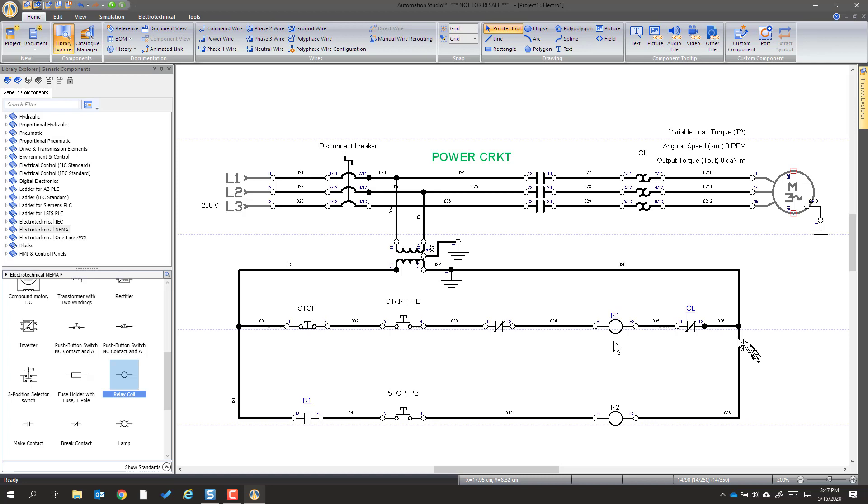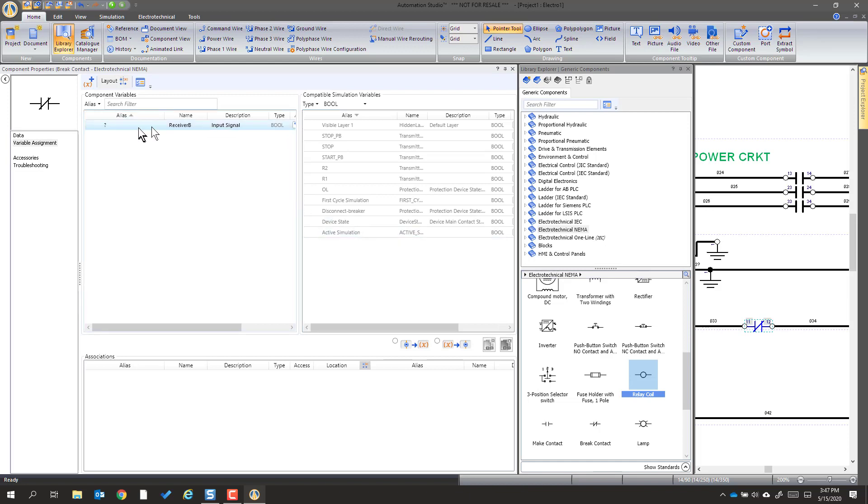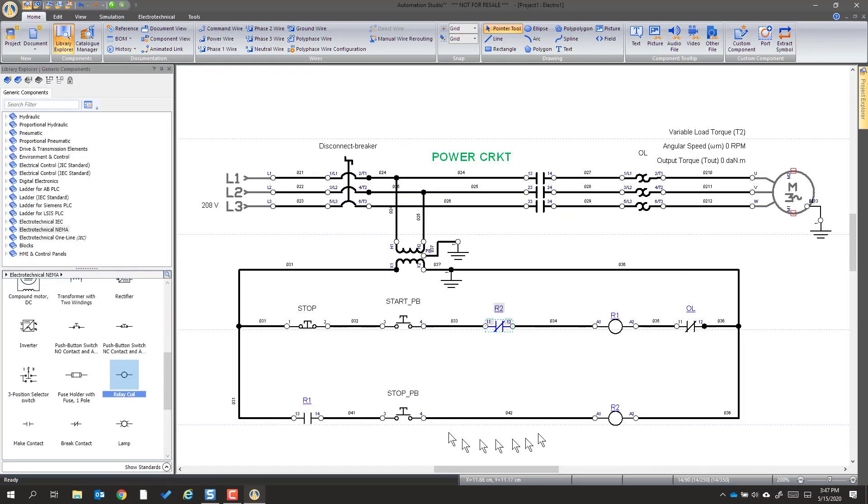But we've got a couple undeclared contacts. So we're going to go into this one, double-click that, and associate it with R2. Double-click makes the association — and that's how it knows. That's why we left that blank to begin with.